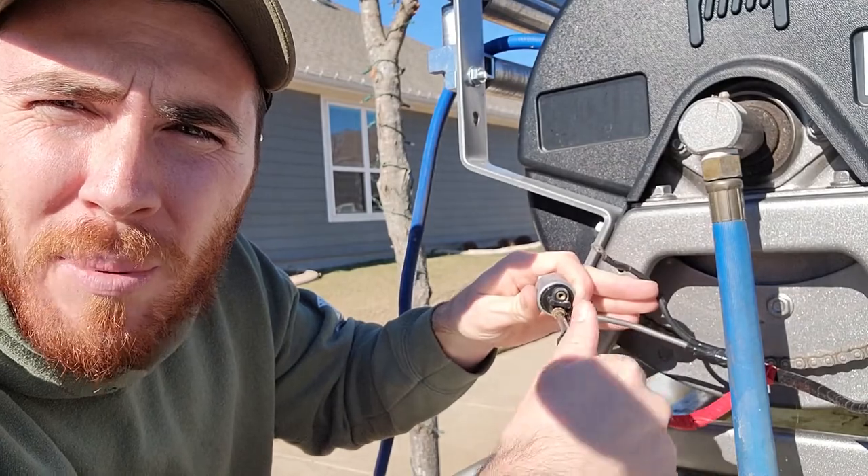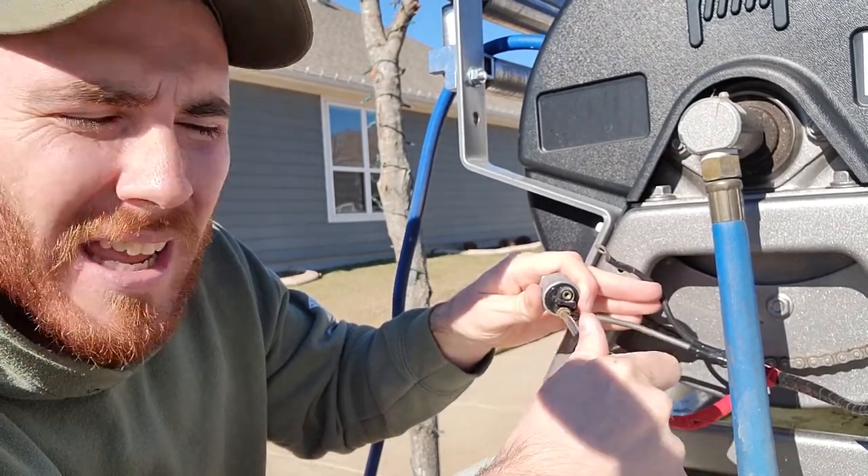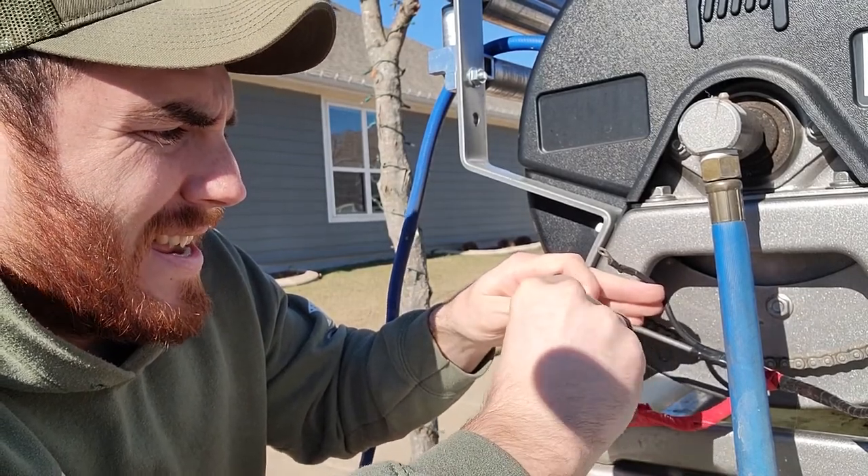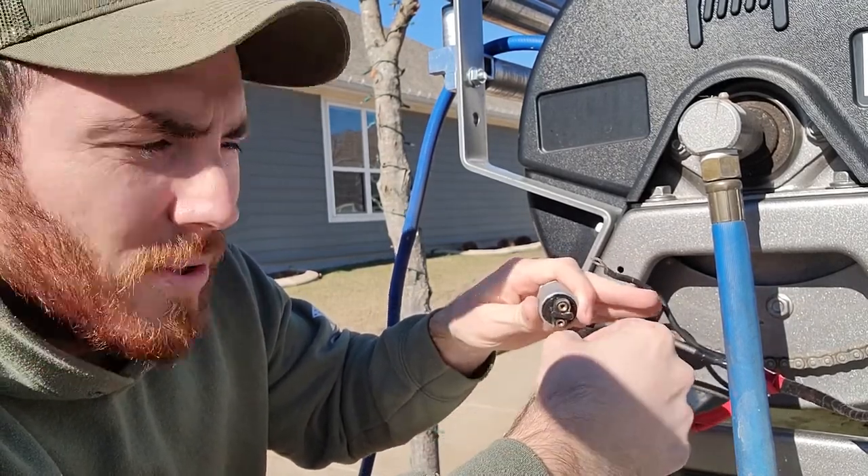Before you do this, you're going to want to probably pull the hose out just a little bit, so that way it doesn't act up on you and you somehow trigger the hose reel to go on.